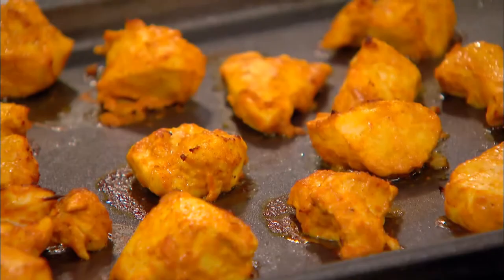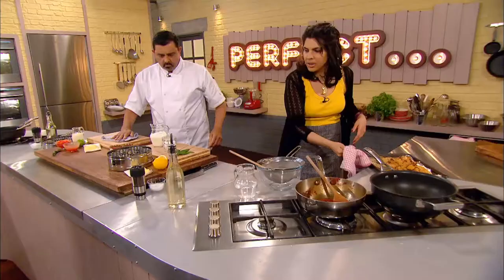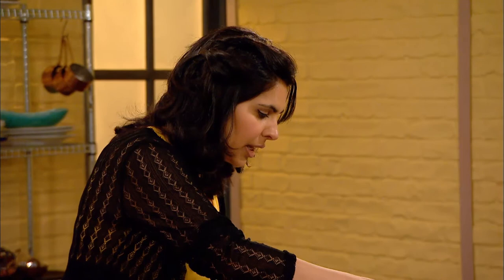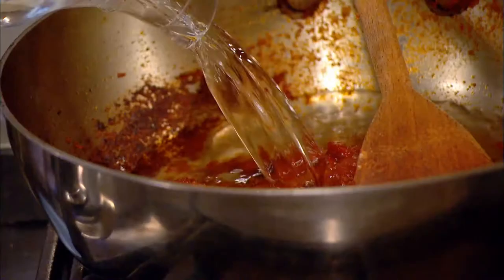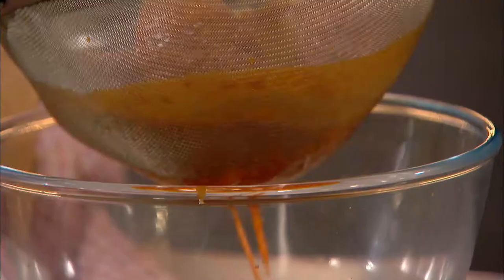Back in the kitchen, both chefs' chicken tikka is out of the oven, and Anjum is ready to finish off her masala sauce, which has reduced and is ready for the next stage. She adds some water to the sauce because it's so reduced, and wants to pass it to get rid of all those spices that have already given their flavor, leaving a really silky, smooth sauce. Anjum passes the sauce through a sieve to remove the whole spices.